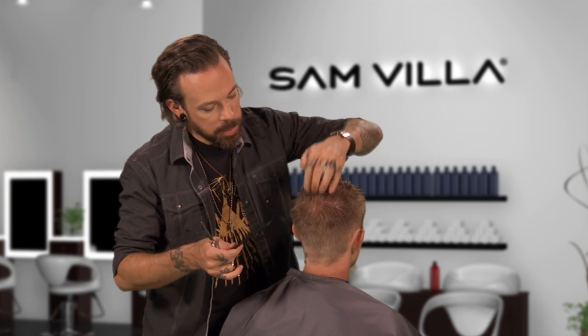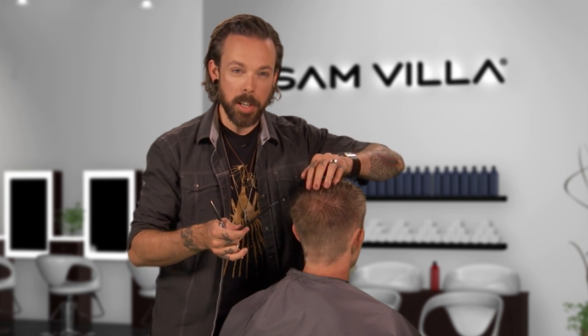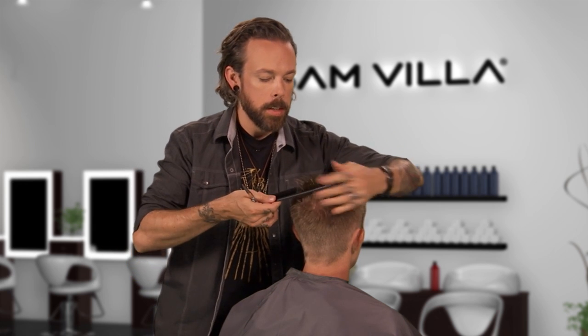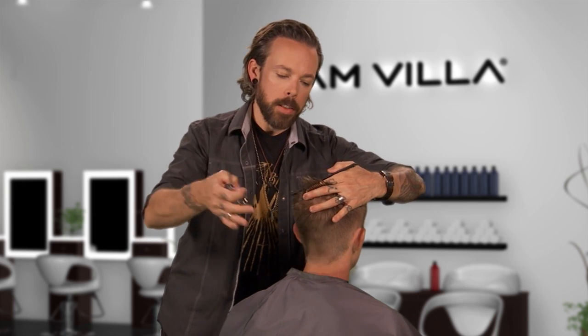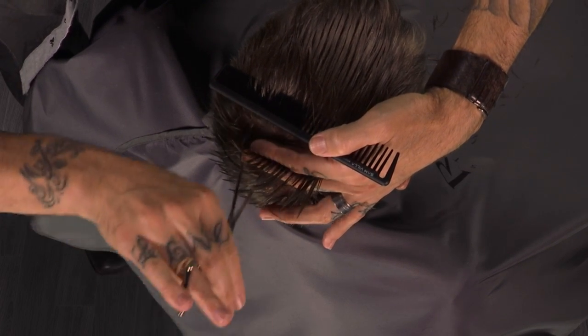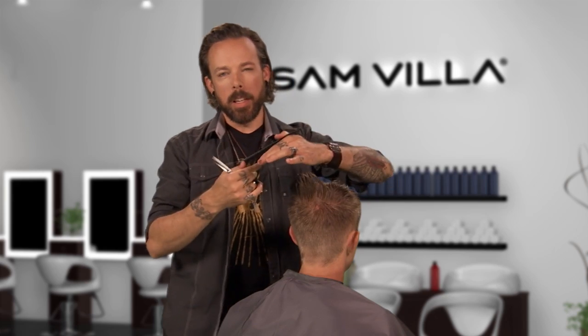Pay attention when you enter the crown area that you're not creating a challenge your client is going to have to deal with at home. The nice thing is right through here it actually grows up and forward, so I'm not quite as worried about Dan's growth pattern in the crown — but I'm not going to go quite as deep into the haircut as I did in the front areas.